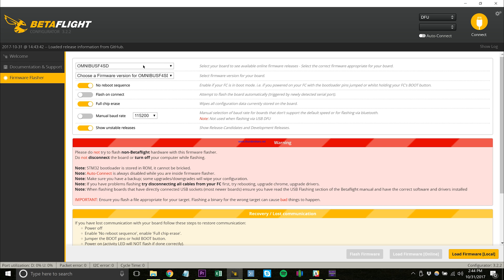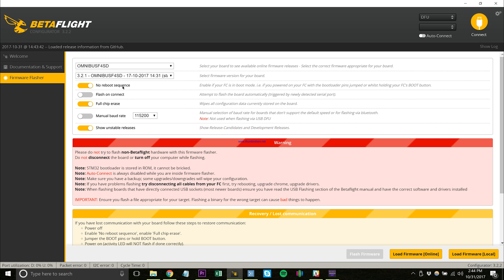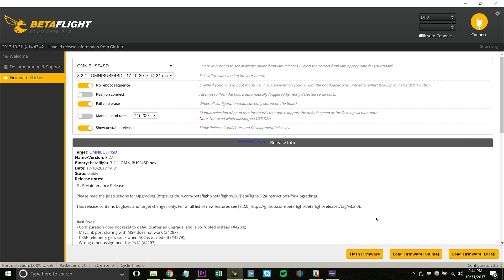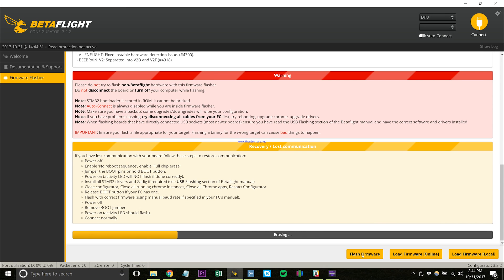It's now ready to be flashed. We'll go up here and leave it on Omnibus F4SD, and we're going to choose the latest firmware version available, which is 3.2.1. You can set no-reboot sequence and full-chip erase — that's all that matters. We're going to load the firmware and this is the latest one. Hit flash and it will begin erasing your board and flashing the latest version of Betaflight.